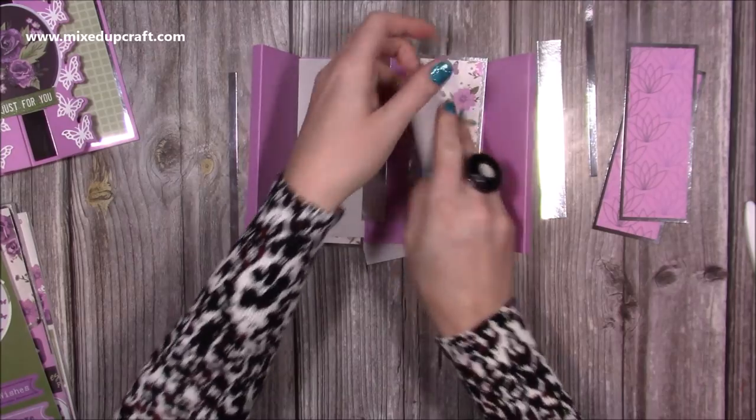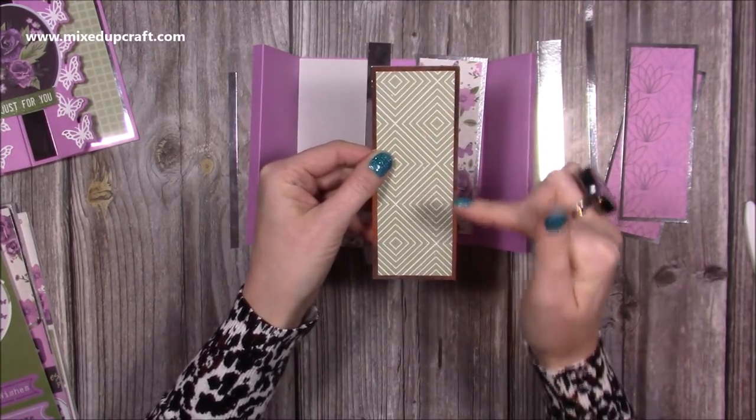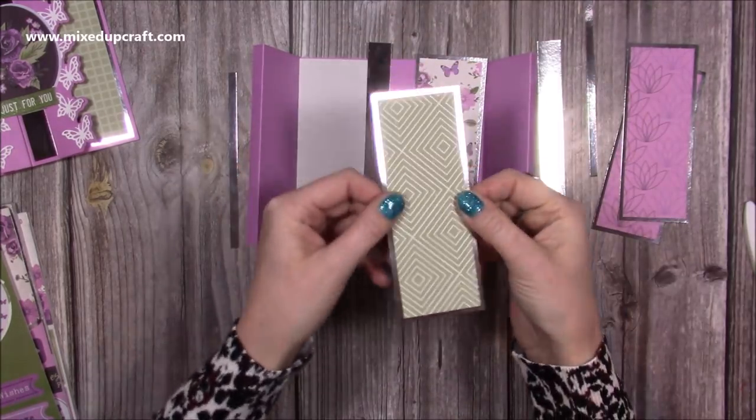If you are using mirrored card, I've stuck the paper onto the mirrored card using double-sided tape or red tape — it sticks really well and glue would just take too long and end up peeling off.